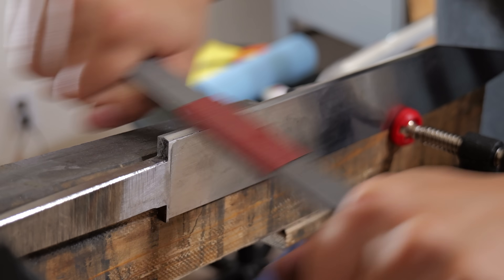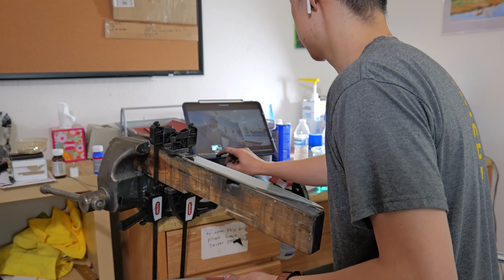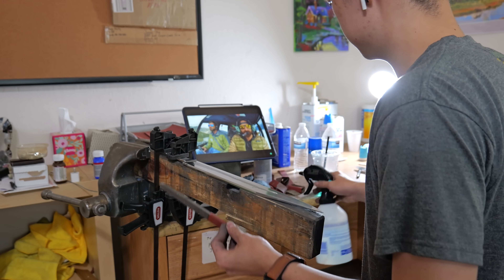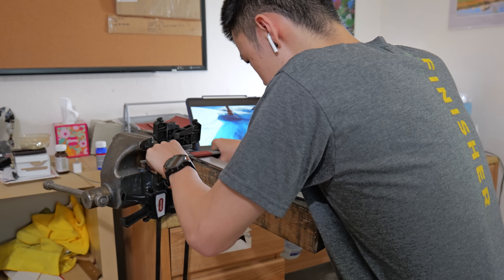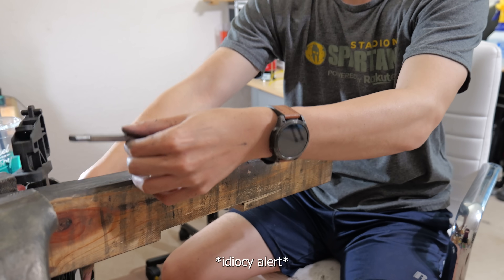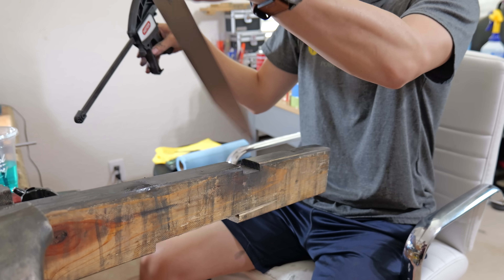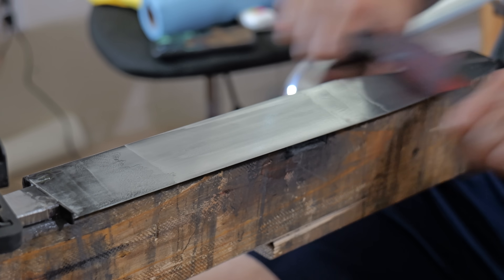I figured it'd be fun to have a recurring thing whenever I hand sand — talking about what videos I watch. When I was hand sanding the sax I was watching Dude Perfect and pretty much only Dude Perfect. I made sure to watch every single one of their bucket list videos, and the cinematography in those is so awesome that I watched one of them twice. My process for hand sanding was the same as the other two: 150 to 400 to 600 to 1500 grit.